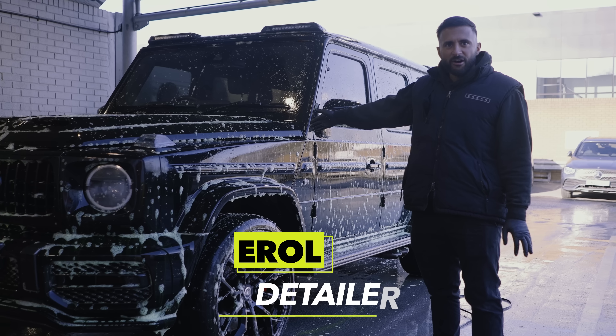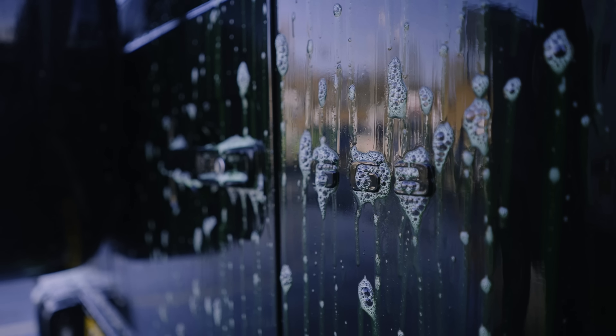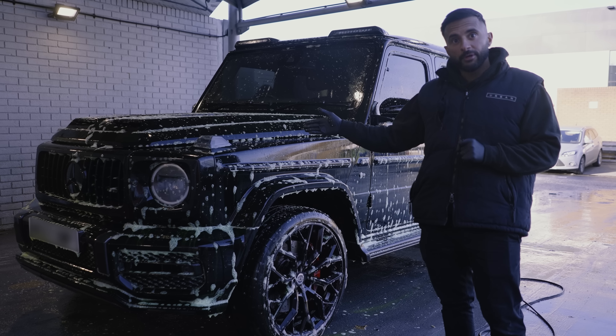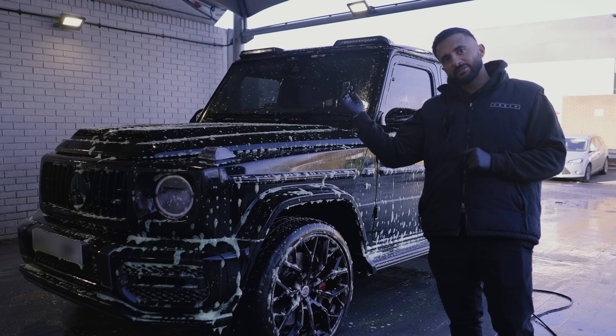So here we have the unfinished car in the detailing bay. Right now we have a fallout remover — so any contamination, any iron on the car, this decontaminates it. This is what we do for every wrap job. After that we'll give it a nice wash, nice foam, and it'll be ready to wrap.